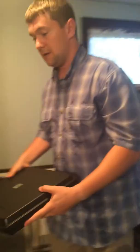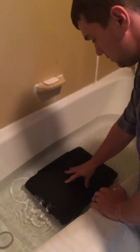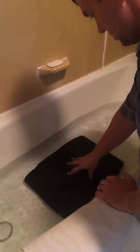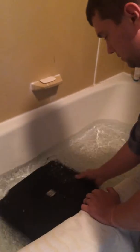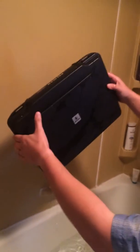So this is the test. I'm bringing my computer to Papua New Guinea and I need to have a case that's going to work. So let's see.